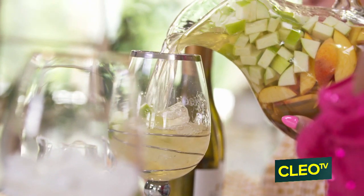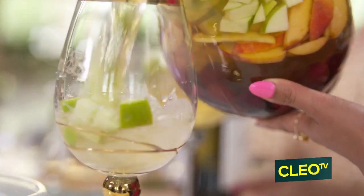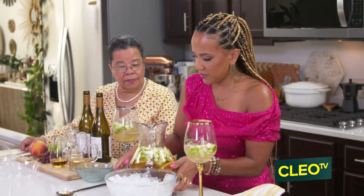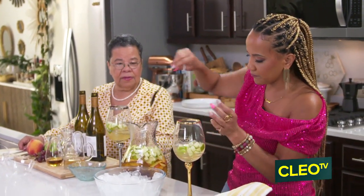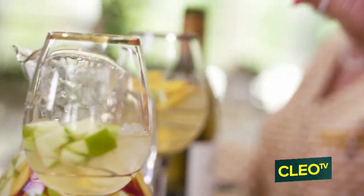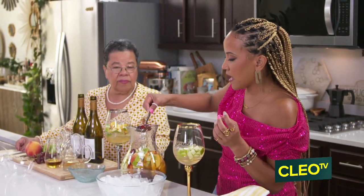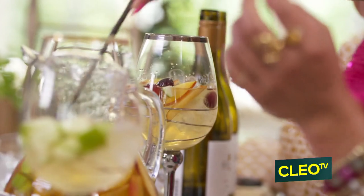Look at that goodness, you guys. Get that fruit in there. I'm gonna come back in here. And then one peach — let me get you some peaches. Peaches. So you guys, again, you can make this in advance, because what's gonna happen is that alcohol and those other liqueurs and spirits are really going to saturate the fruits, and your fruits are even gonna be boozy. Look at that.